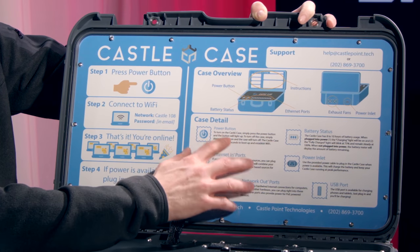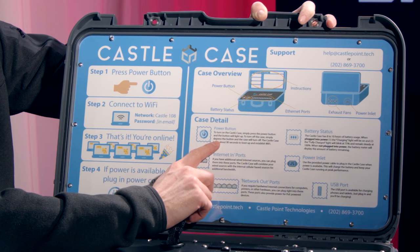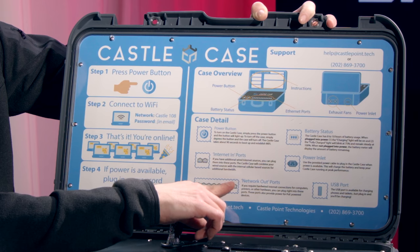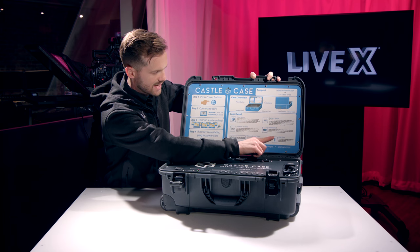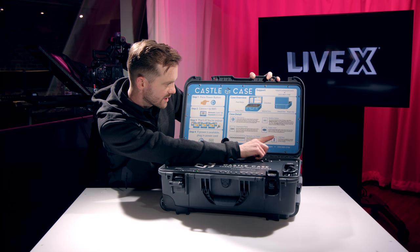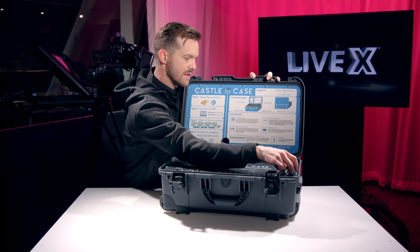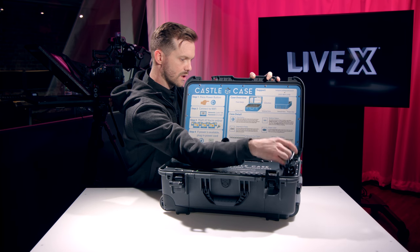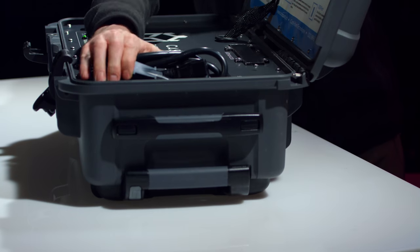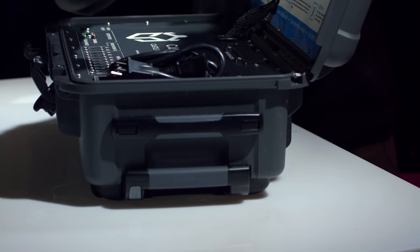Here's kind of the heart of it. Case detail: we have the power button to turn on, the internet in ports, the network out ports, the battery status, the power inlet. Use the power-provided cable to plug in the Castle Case when power is available — that is right here. This is handy storage for your power cable, but you will go ahead and connect it to the back where I showed you before.